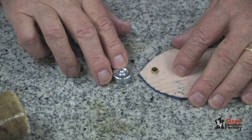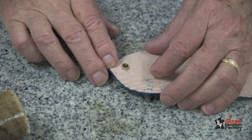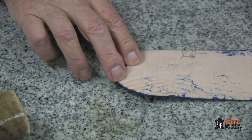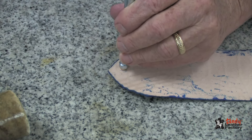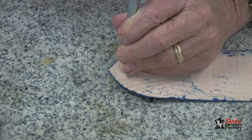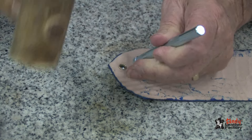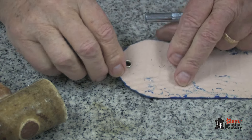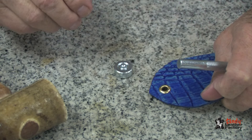So we want it to be relatively tight. We use the anvil that comes with the setter for this size eyelet, set this in the anvil, put the driver on top, and kind of rotate it as you hit it until it gets tight, and then your eyelet is set and ready to use.